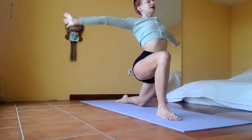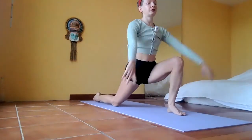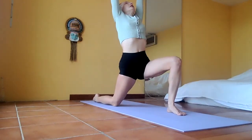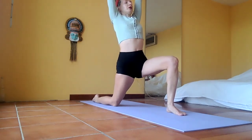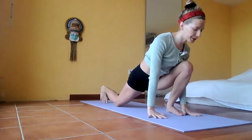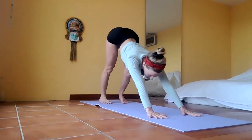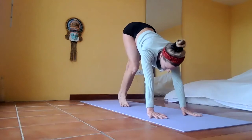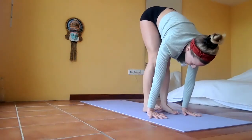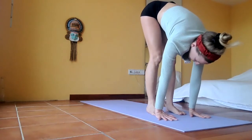Inhale big, and exhale — palms on the floor, plank. Change legs: lift the leg forward, drop the back knee, stretch up. Inhale big, really stretch up from the bottom of your right hip, press your left foot firmly on the floor, and exhale to plank. From plank, bend your knees a little, come into a downward dog position, pedal your feet. Then walk your feet forward towards your hands at the front of the mat, pressing the palms and soles firmly on the floor, and release.